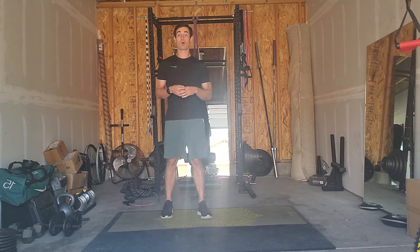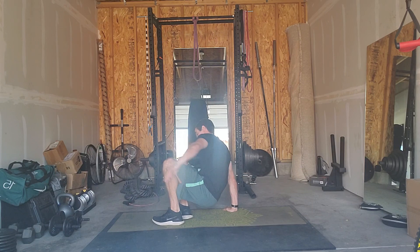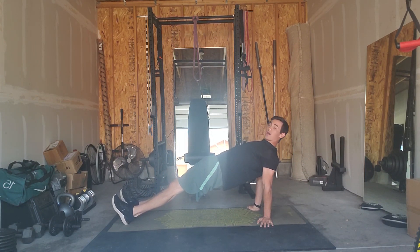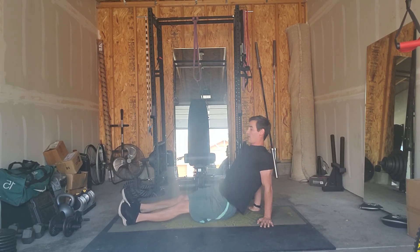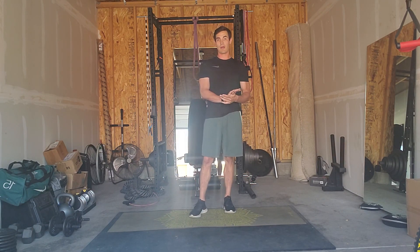Then your core exercise for block three is a reverse plank hold. Come to the floor, bring your hips up, squeeze the glutes, keep the core tight. Make sure to breathe, holding this for 20 seconds. Then of course you would rest one minute before rolling through that again three more times for a total of four rounds.